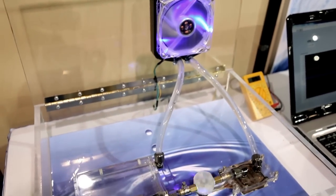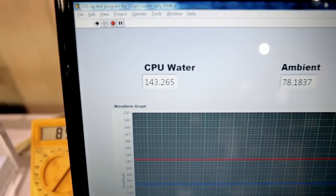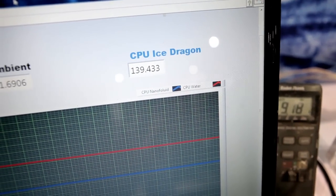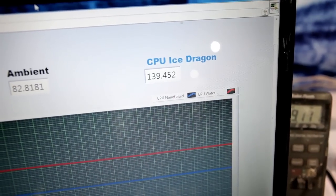So they developed a fluid, and compared to water — here's water running at 143 — the same fluid with Ice Dragon is at 139.4, 139.5.